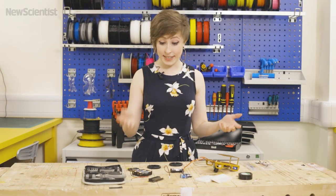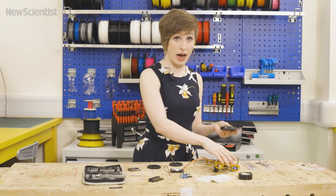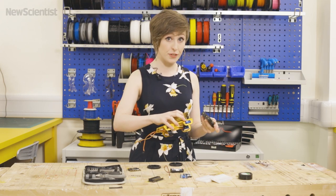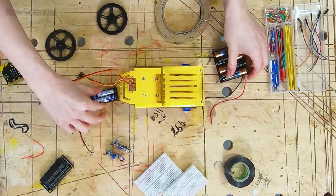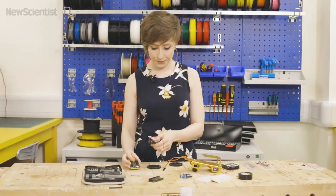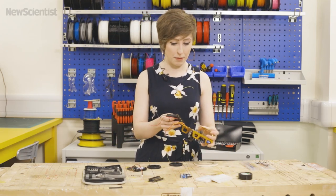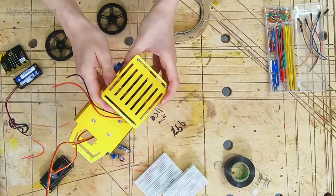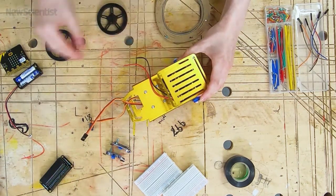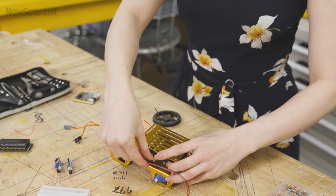Next our robot is going to need some batteries. We've got the big battery pack that's going to be powering the continuous rotation servos and we've got the small battery pack that's going to be providing power for our microbit board. I think a good place for these will be under the biscuit platform, so we'll just slide that on there and that one on there like that.